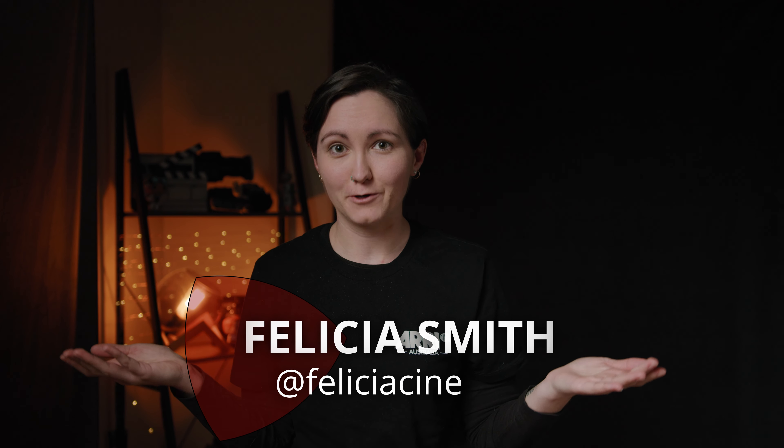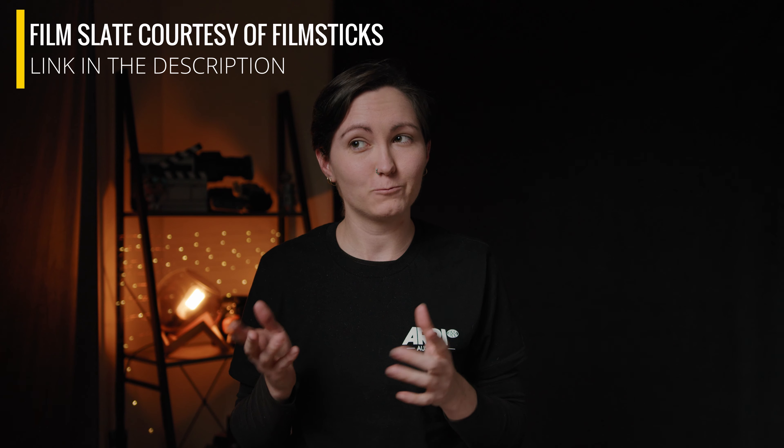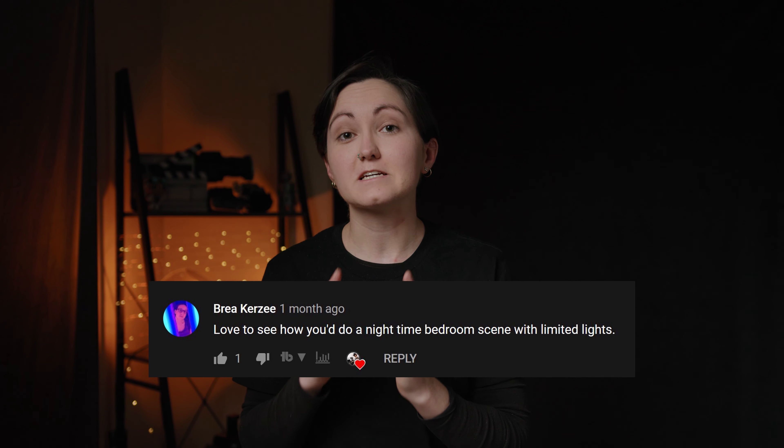Episode 91, take two. You guys sent in your suggestions and I'm going through them. Today we're gonna do another one way to light. This time I kind of unexpectedly did a scene that would have worked really well for the other lighting video that I did a couple of weeks back, which just goes to show the more that you try different techniques, the better you're going to be. So let's take a look at a minimalistic bedroom scene.